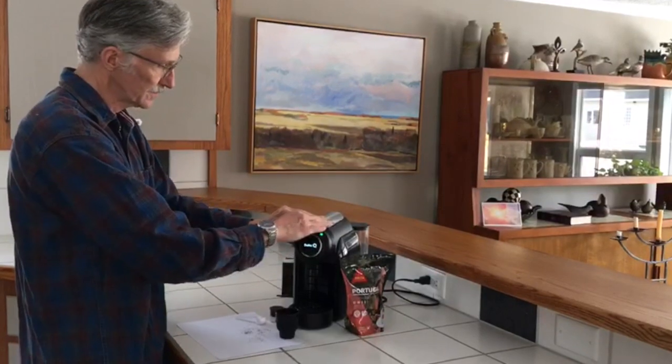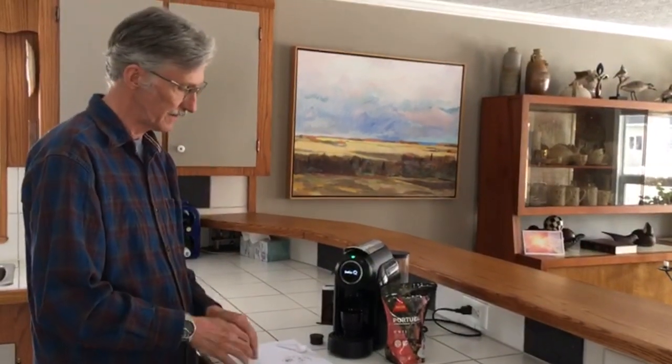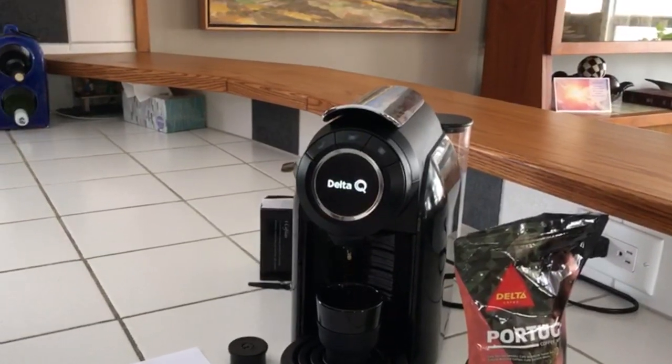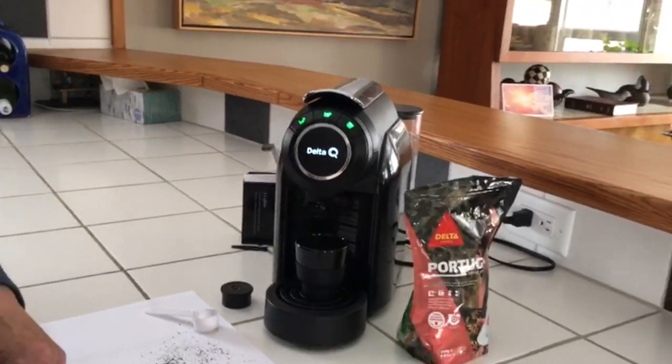In a few seconds we'll know if it's Portuguese coffee. This review is only on the coffee, not the coffee pot. The coffee pot will be reviewed in another video.